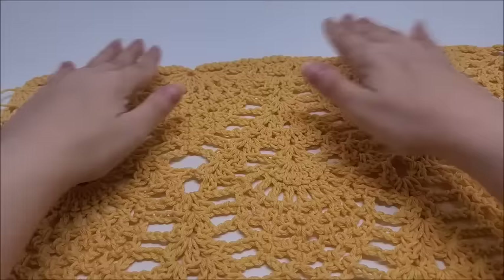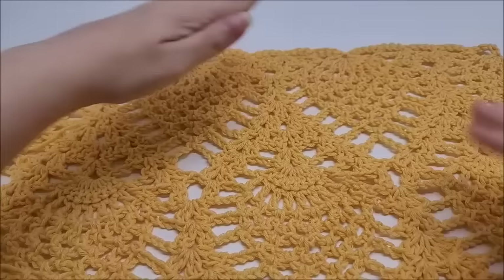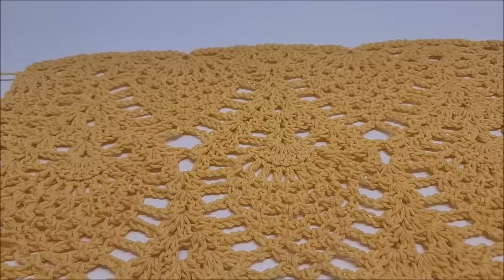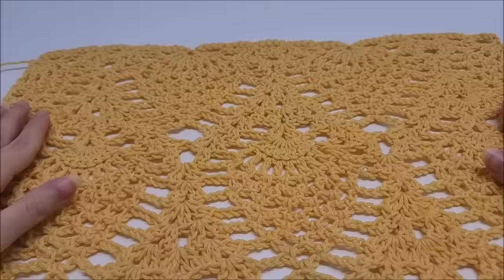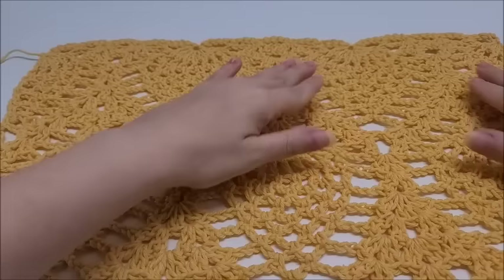Hi everybody, this is Crystal. Today I'm going to show you how to crochet the pineapple stitch. This would be great for a beautiful rectangle wrap — this is a very nice ending for a wrap. It's not hard to do; it's mainly just chain spaces and v-stitches. It has a very long repeat — an 18-row repeat, rows 3 through 20. It's a little bit time consuming but it's not really a yarn eater because it's lots of chain space.